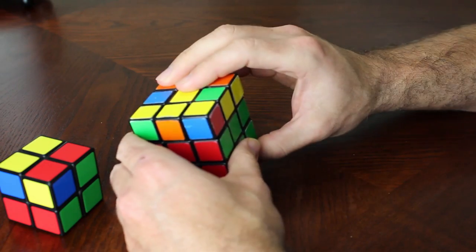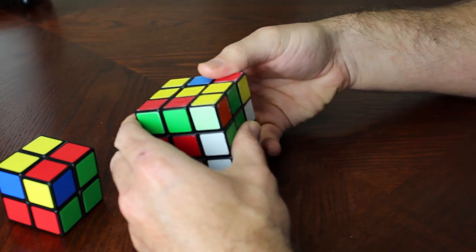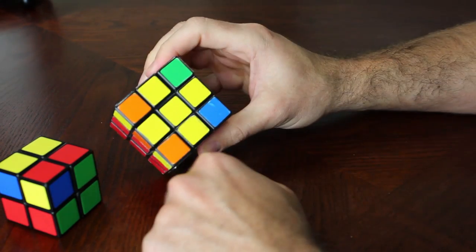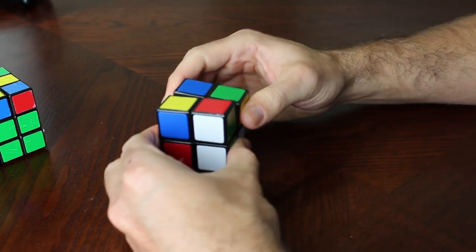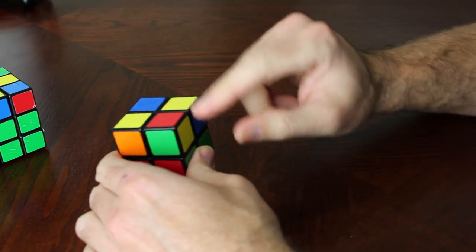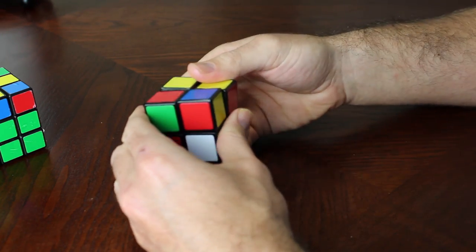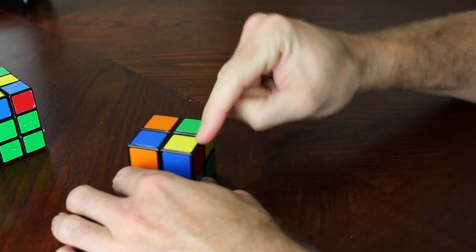To get the yellow cross, the algorithm is: front, right, top, inverted right, inverted top, inverted front. We do the same thing on the 2x2. I'm going to put this yellow dot in front and perform front, right, top, inverted right, inverted top, inverted front — repeating until I get a yellow dot in the corner.